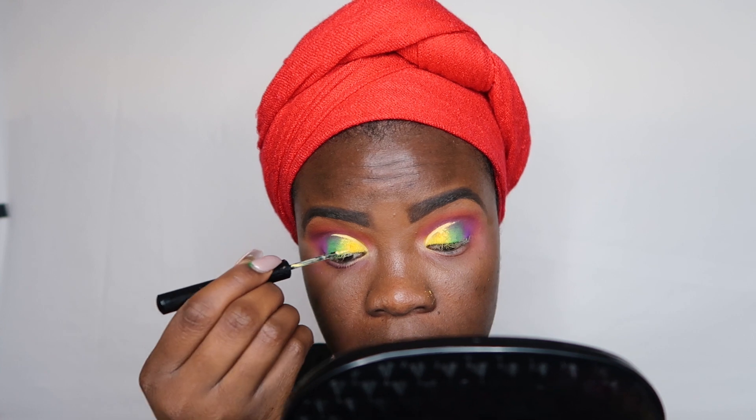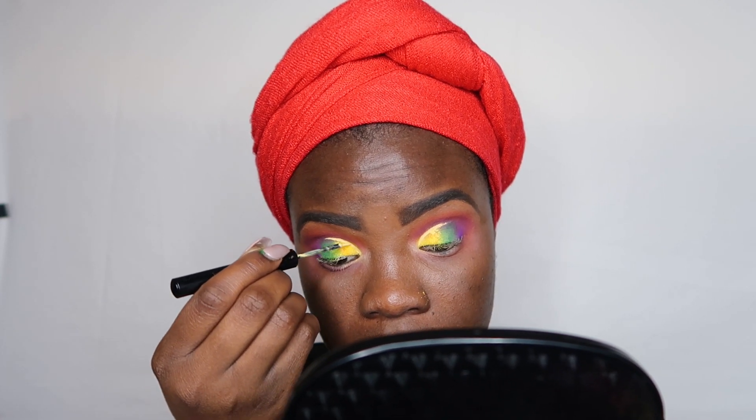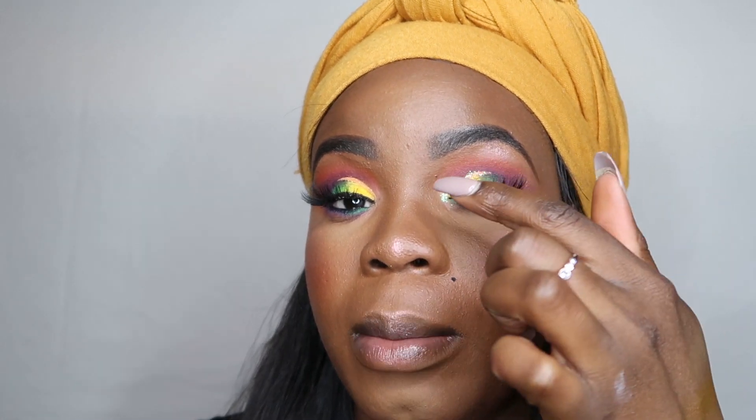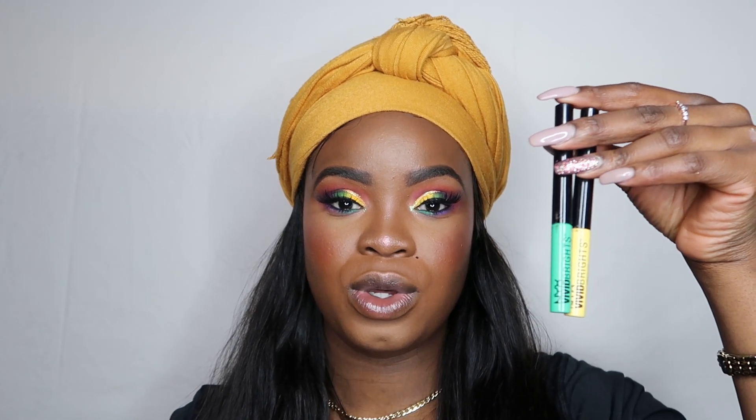I'm going to put glitter on top to give it a little pop — I think this was the best option for the look. My camera cut off just as I was finishing the eyeshadow. The only extra thing I did was add some glitter to cut the crease. The liners I used are the NYX Vivid Bright liners: the yellow one to cut on top of my crease, and the green one to give color under my eyes.